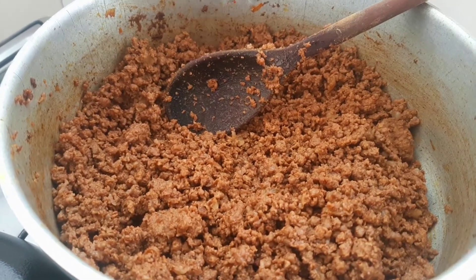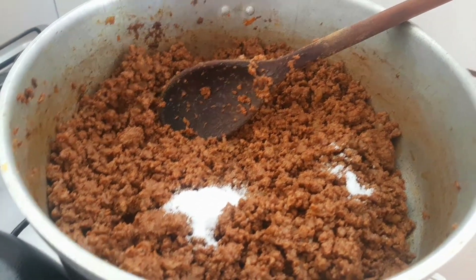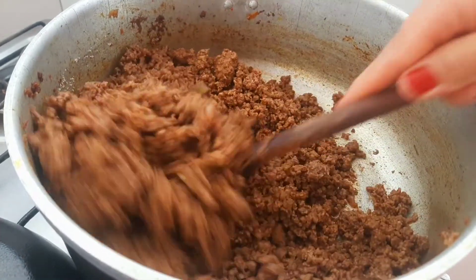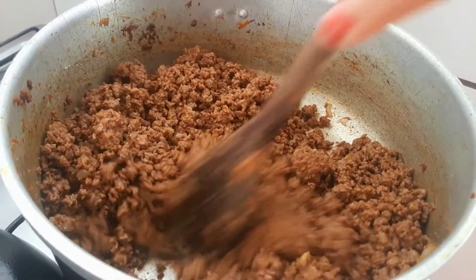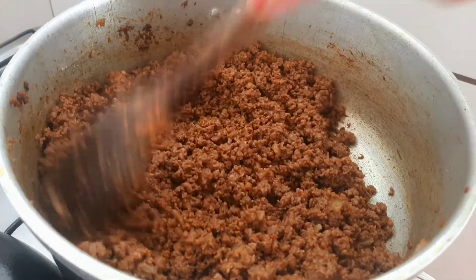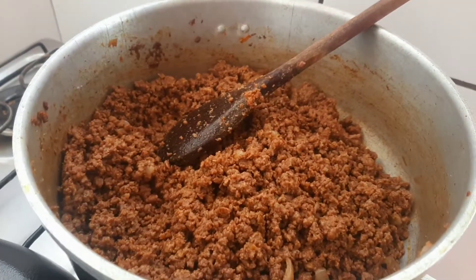Gente, agora já deu uma boa dourada na carne moída. Vou colocar meia colher de sal. Vamos mexer. Olha aí pra vocês verem, gente, como essa carne moída ficou bonita. Eu dei uma leve fritada nela. Olha pra vocês verem — ela ficou douradinha. Agora eu vou colocar a batata.